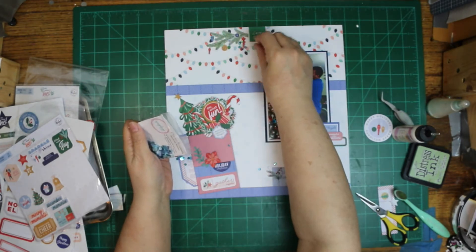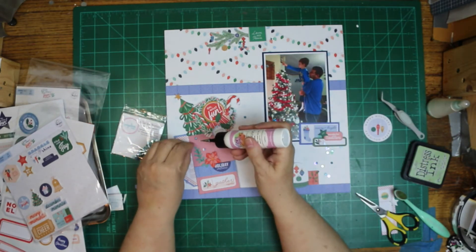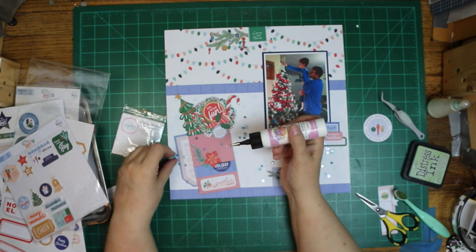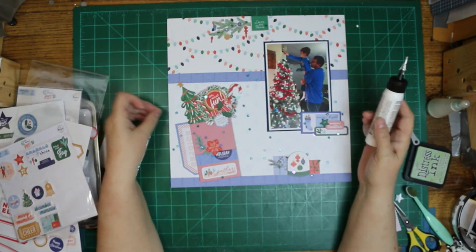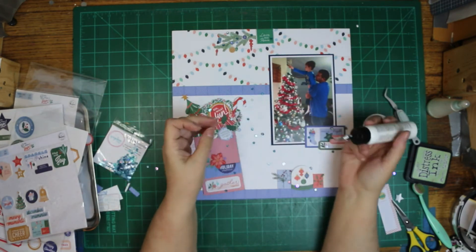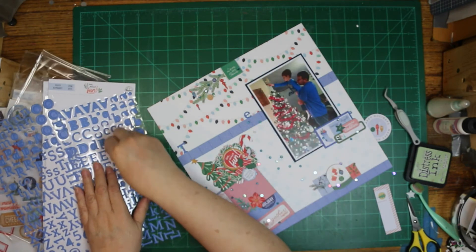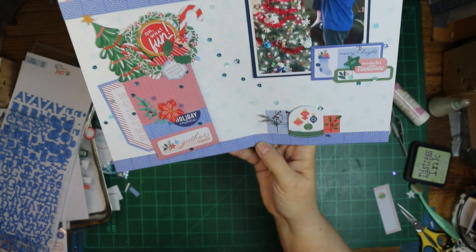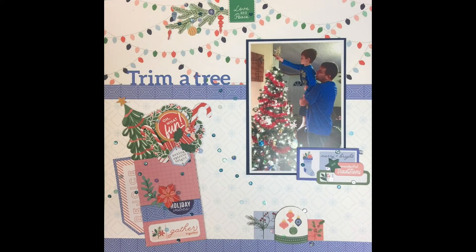While I am putting the sequins on there, I want to mention that down below you will find two sets of links — one for Pinkfresh Friday and one for Christmas in November — so lots of inspiration. I think this is the cutest collection. Well, I really like the one they had last year too. This is the one from the year before, and I had so much of it still because I hadn't hardly touched it. I'm trying not to look at this year's because I might want it, but I need to use what I have. I almost forgot the title, so it went on after the sequins — Trim a Tree, because they are trimming the Christmas tree. Nice, simple title.